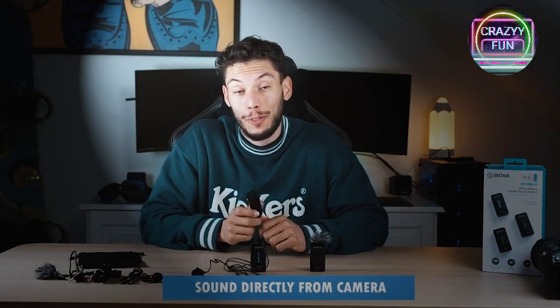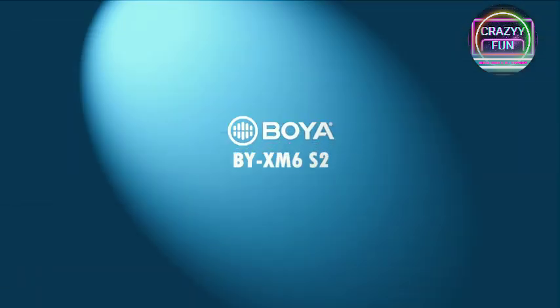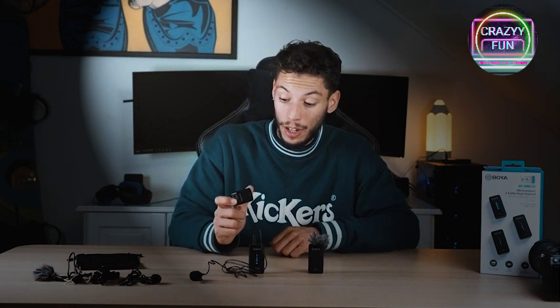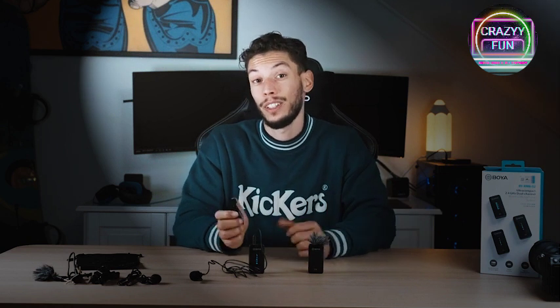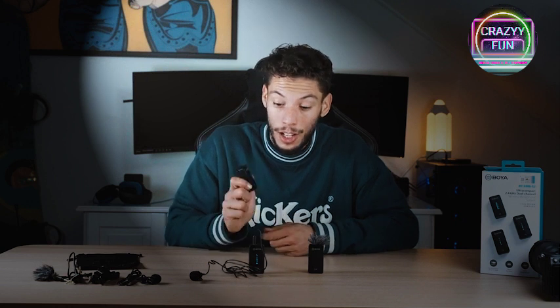This ultra-compact wireless microphone system is a must-have for every filmmaker. This little device is a jack-of-all-trades — I can use it for anything, I can take it anywhere. It's small, so it fits easily in your pocket. It has a seven-hour battery, so it won't run out anytime soon. I can use it for interviews, for vlogs, basically anywhere and anytime.